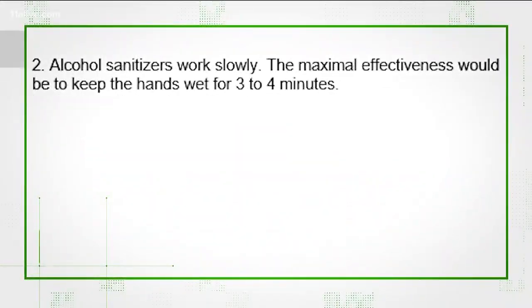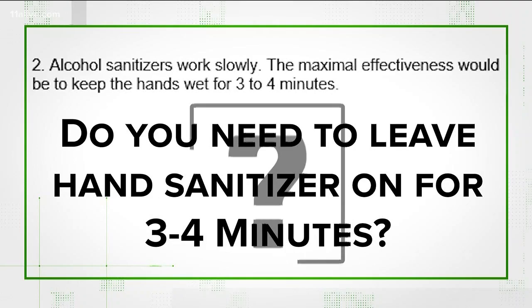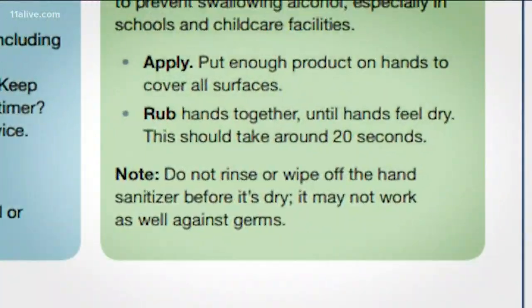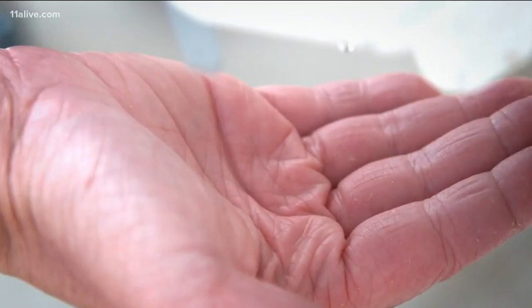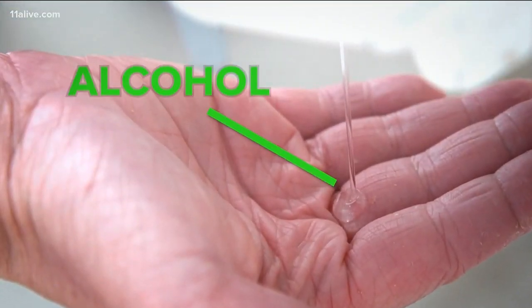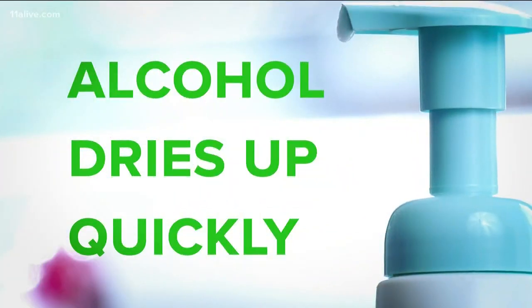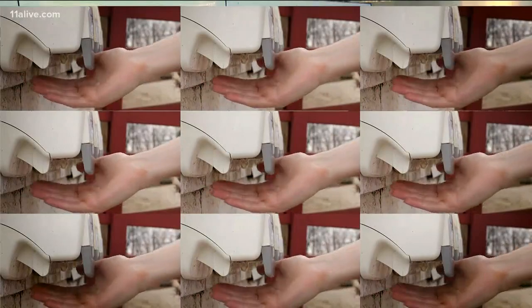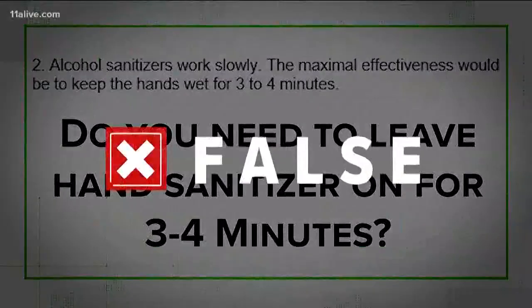But number two raises an interesting question. It says alcohol sanitizers work slowly and should be kept on your hands for three to four minutes. That doesn't add up. The CDC says it should take about 20 seconds of rubbing your hands together for hand sanitizer to dry up. Sanitizer uses alcohol to kill most bacteria and destroy most viruses. Alcohol dries up quickly, and that means you'd have to use a lot of sanitizer to keep your hands wet for three whole minutes. So this part of the claim is false.